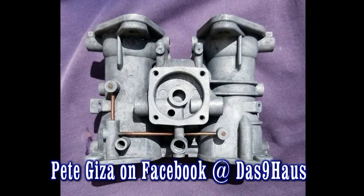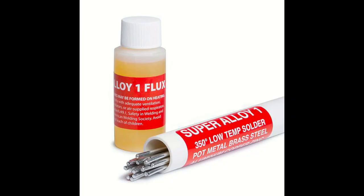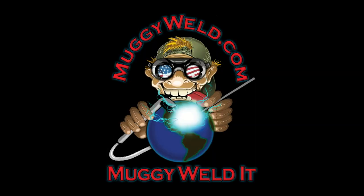Make sure to check out Pete's Facebook page. And if you have photos and video to share, go to MuggyWeld.com to share your success stories. And you know what they say — if your welding supply doesn't have it, you gotta MuggyWeld it.